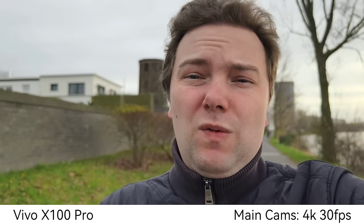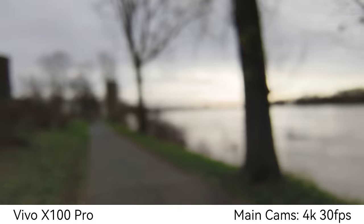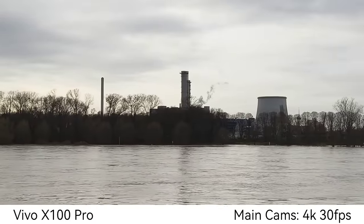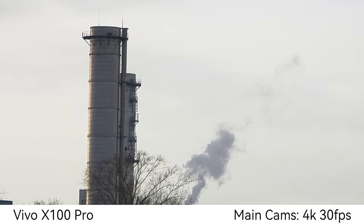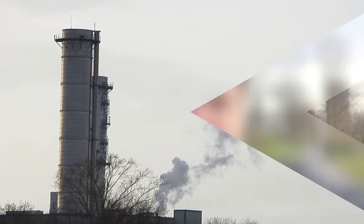One-inch main camera on the Vivo X100 Pro — this one has a nice background blur. What do you think about the HDR here in the background and the stabilization? We can go to 4K 30 and switch to the ultra-wide angle. Vivo is usually very good with HDR. We also have the possibility to zoom in — a two-times crop on the main sensor, then 4.3 times zoom, and even up to 10 times in 4K 30.